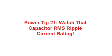In this Power Tip, we're going to talk about a mistake designers make quite often. That is, they put too much ripple current into a capacitor, cause it to overheat, and may shorten its lifetime.